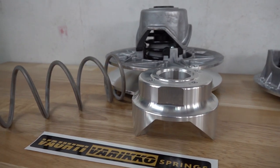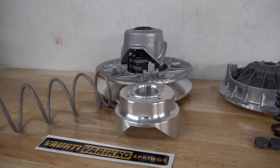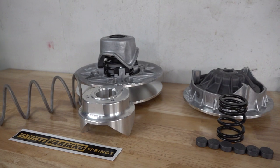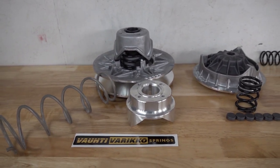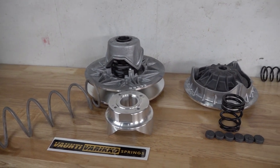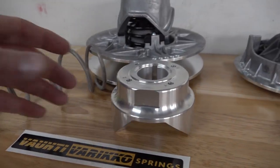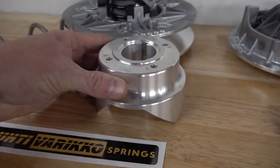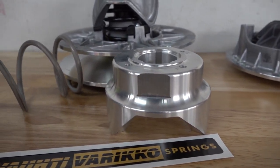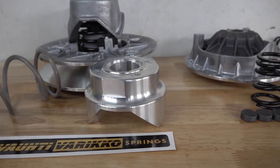Just because we're going to be focusing on the Z-Force 950 doesn't mean that this Stage 3 kit is just for the Z-Force 950. At the time of this video, we have an MSC Stage 3 clutch kit for every CFMoto in the lineup — C-Force 500, 400, 600, 800, 1000, as well as all the side-by-sides. Right now we're stocking the 40-degree and the 35-degree helix. We've tested and worked with Vati Varico, and they have recommended the 40-degree and 35-degree for most applications.